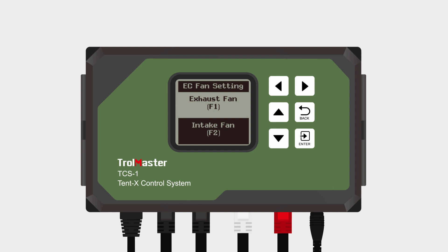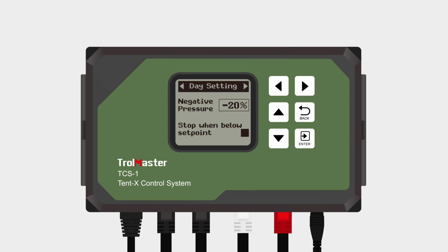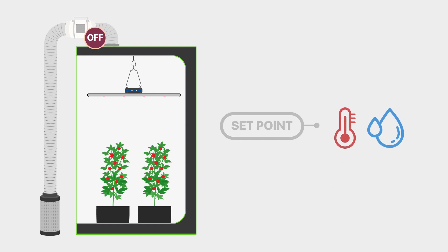There are two functions involved with F2. The first one is adjusting the speed of the intake fan and, as a result, being able to adjust the negative pressure in the grow tent. The second function is to deactivate the fans when the temperature or humidity goes below the defined setpoints. This allows the grow tent's temperature and humidity to rise back up to the desired levels instead of allowing the temperature or humidity levels to get too low.